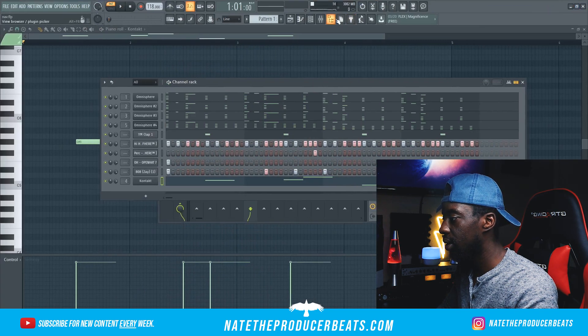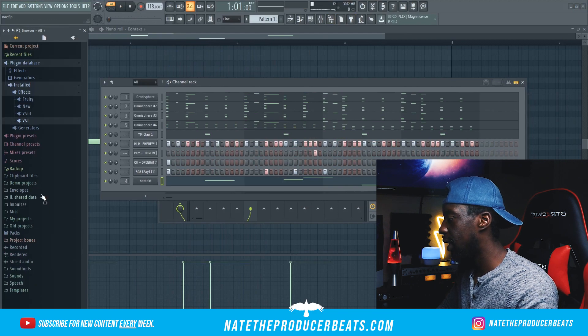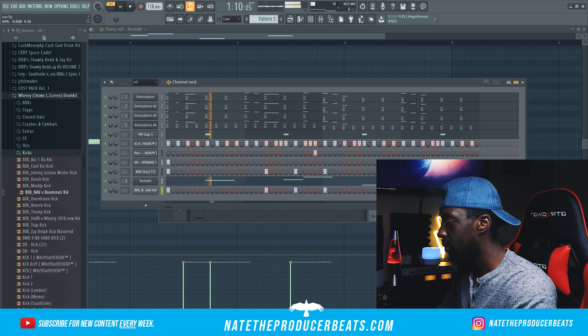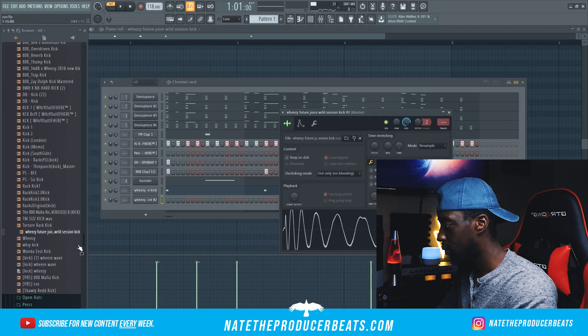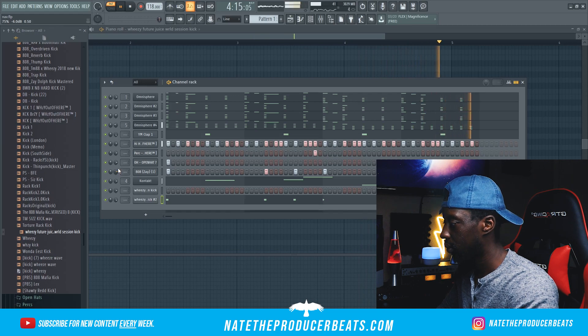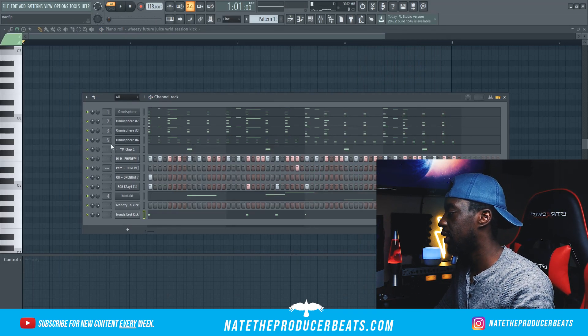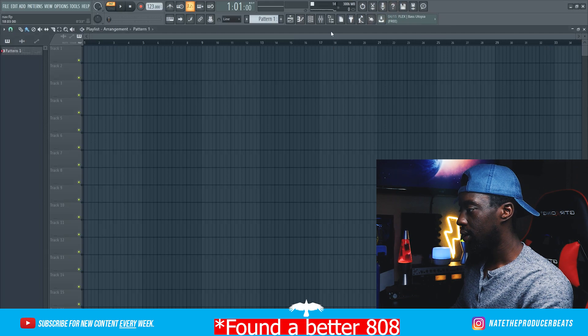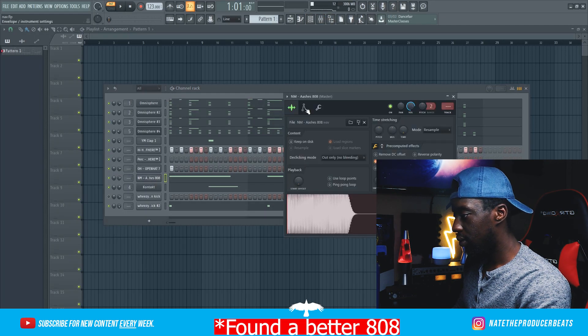That is sounding pretty good so far, you guys — we are rocking. Next we're going to go ahead and bring in a kick that we're going to use to layer up the 808 later. I don't know how I feel about that one. We're coming up to the end of this beat and I think I want to go ahead and change the octave one more time. I think we got a better kick — I went ahead and just used the Nick Mira one instead. Let's see how it sounds.